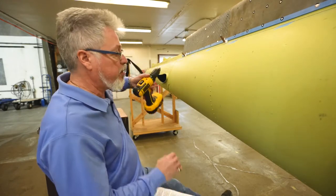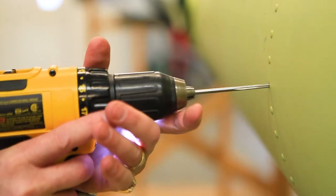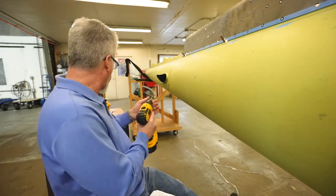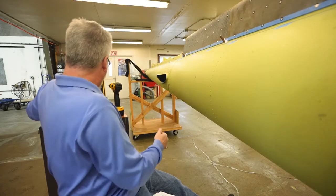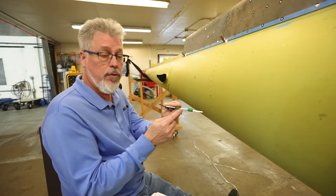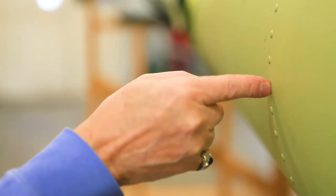First step is to drill and ream the hole that you just drilled the rivet out of — just a quick pass through. Then you would use the check gauges — the correct one, 4-2 — and make sure it does and does not go into the hole as required.